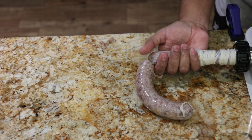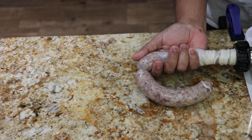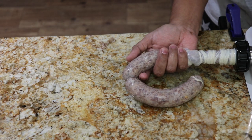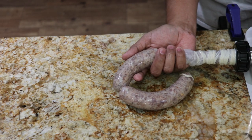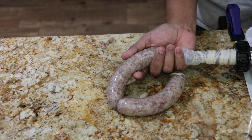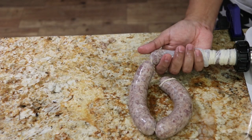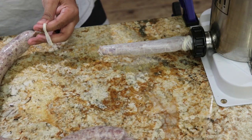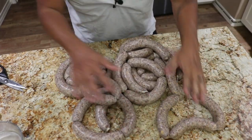If you're kind of new like me, you'll start to see that the sausages are going to get a little more puffy and firm because now you're getting used to it — you're not as nervous, you're getting your rhythm going. Then we can cut it somewhere around here, tie a little knot, get it as close to the casing as possible. And this is what an eight-pound batch looks like, guys — look at all this.